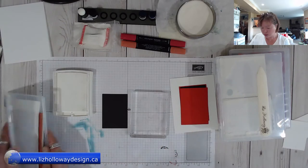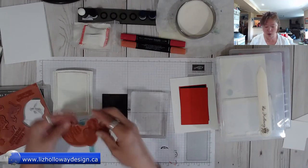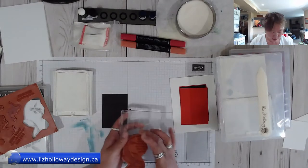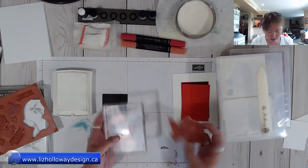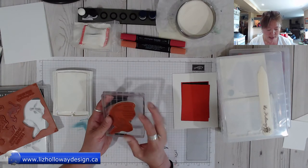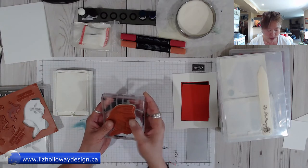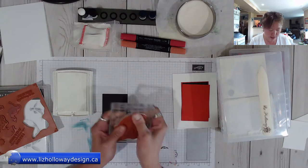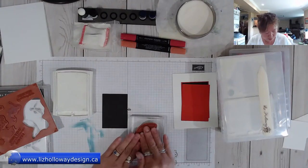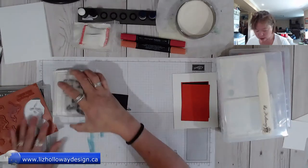I'm going to take my acrylic block, open up the All the Good Things set, and use the larger coin stamp. When lining up your wording, I recommend using a grid block. I'm taking my grid block and lining the word along the acrylic lines to make sure it's all lined up. I'm pressing this down with the new clear mount — I recommend pressing it onto your acrylic block to make sure it sticks.